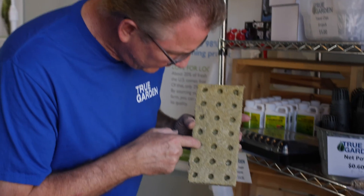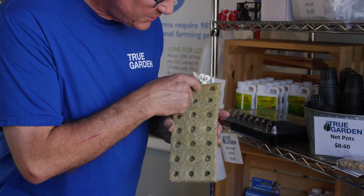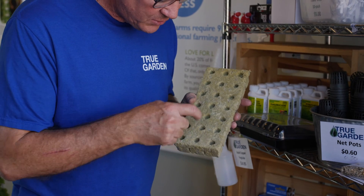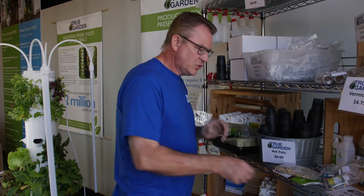After soaking it for 30 minutes, make sure that the surfaces inside are flat. That way when you put your seeds in, they don't all fall to one side. Just stick your finger in there, or a pencil with an eraser, flatten that out, and then you're ready to put seeds in it.